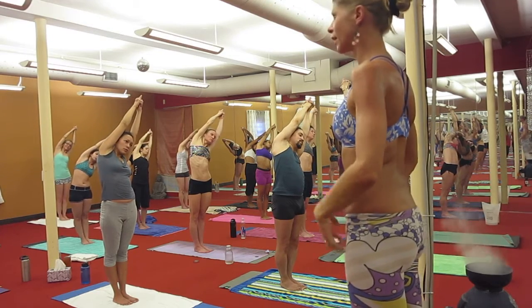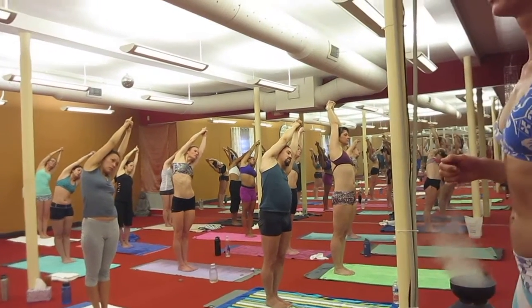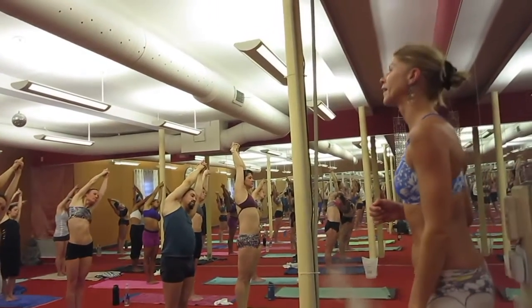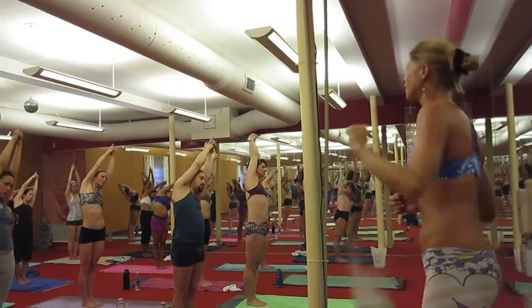Legs are nice, tight, contracted. Hips more forward. See the face. Push your left shoulder forward towards the mirror more, and then slowly come down — push and push and push. Change.